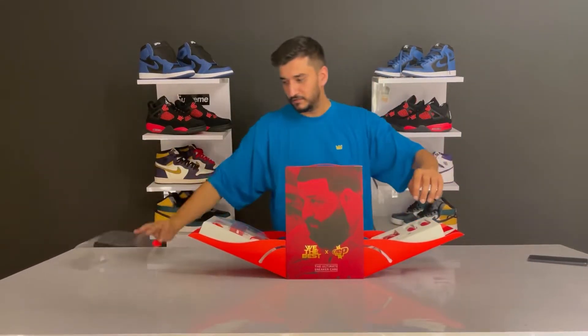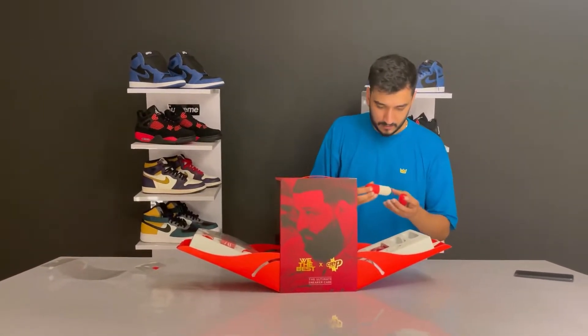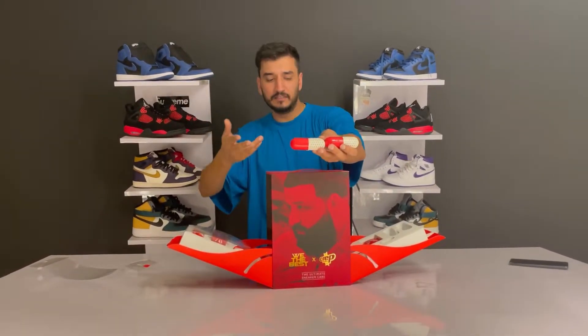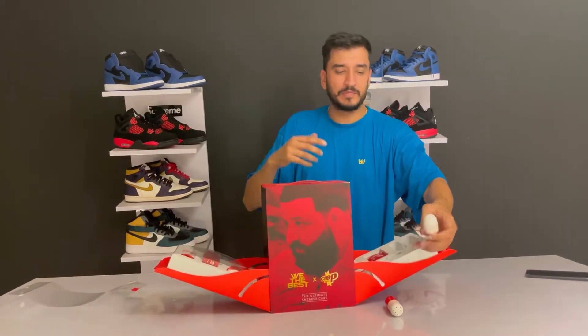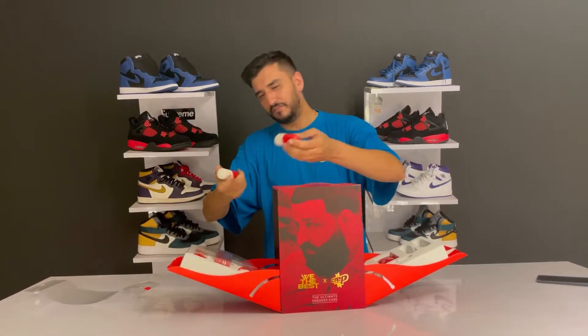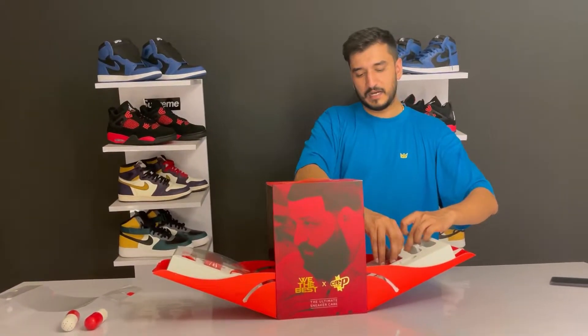First, we have the pills - the Crab Protect pills. They also come with the 'We The Best' branding, as DJ Khaled says. These are sneaker pills - basically deodorants for your sneakers. You open them up, put them in your sneakers after use, and they will smell fresh whenever you use them again.